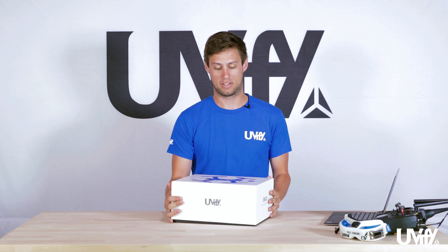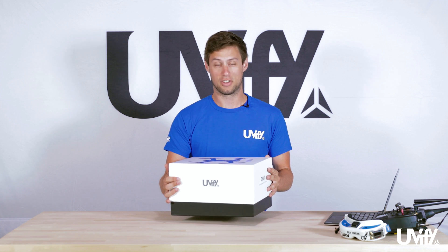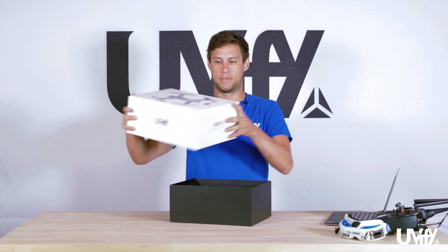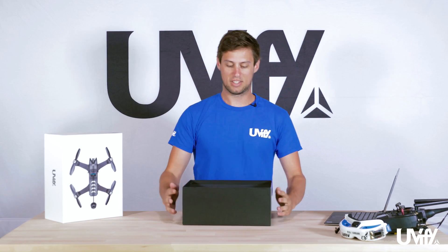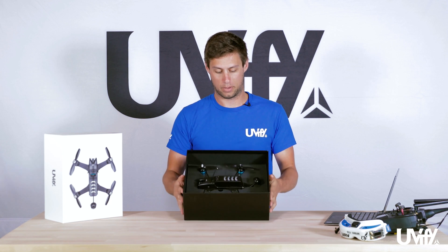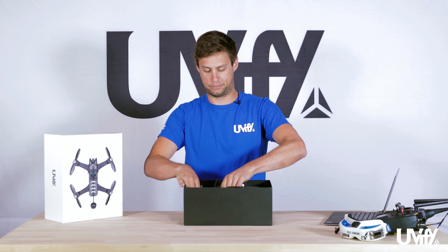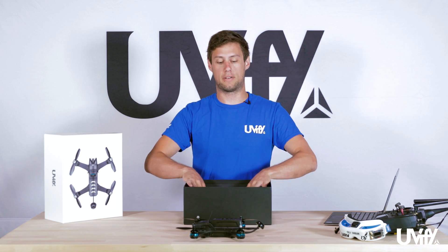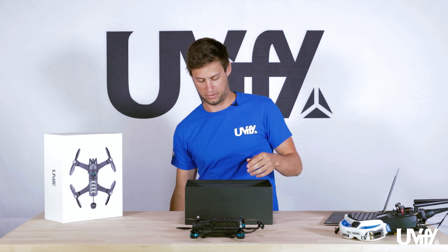We'll start by taking the box apart first — it's a nice box with a good seal on it, makes you wait a little bit. Inside you will find your Uvify Draco. We're going to take this out of the foam and lay it to the side, then remove the foam core that the Draco sits in.